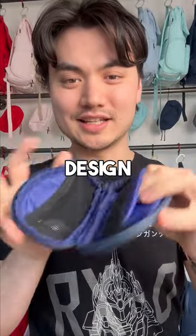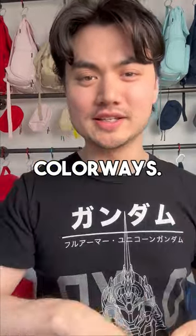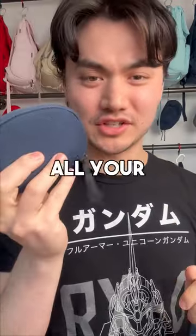Overall, really nice clean design. Comes in a bunch of different colorways. Foam padding all around. Protects all your stuff. Pretty cool.